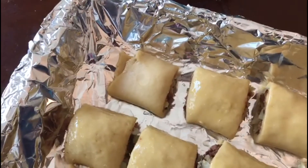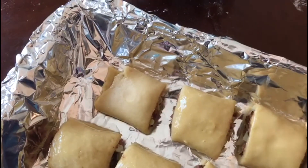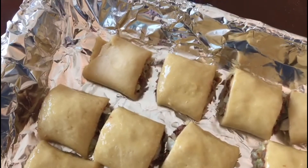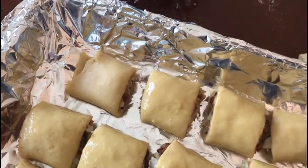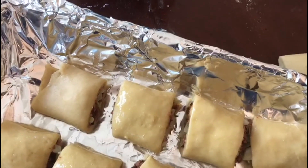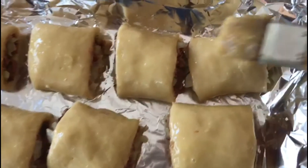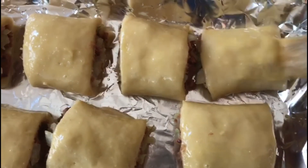Look at the egg wash — this looks really good. I'm brushing it with egg. When it comes out of the oven it's going to be golden brown. So I'm double brushing it — I've done the first one and I'm doing it once again.